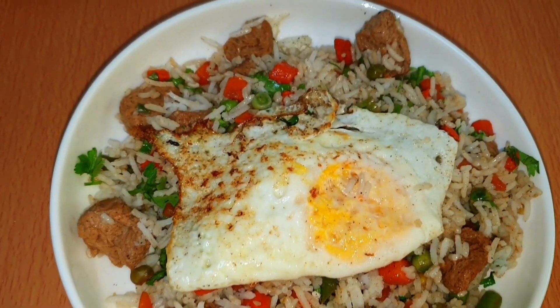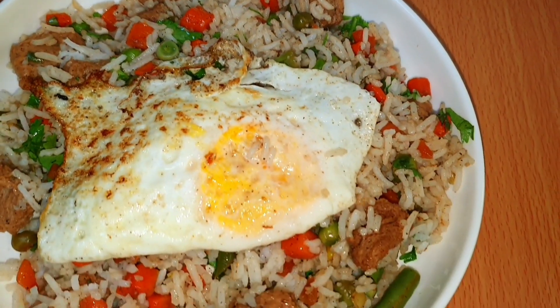Hi guys! This is easy and colorful vegetable fried rice.